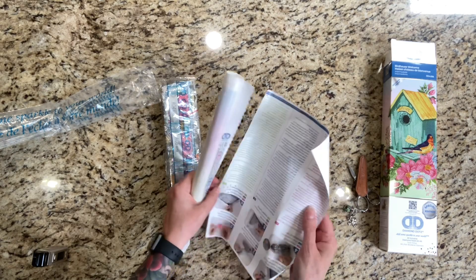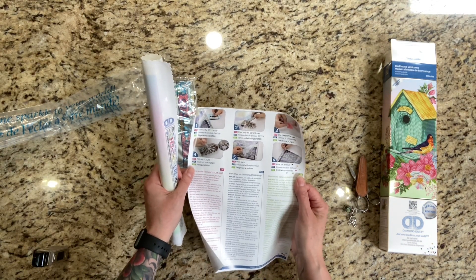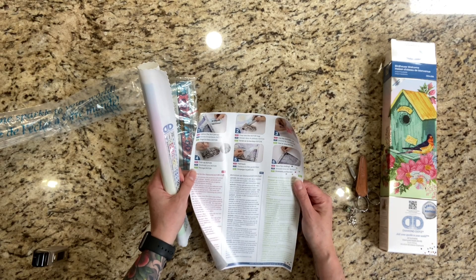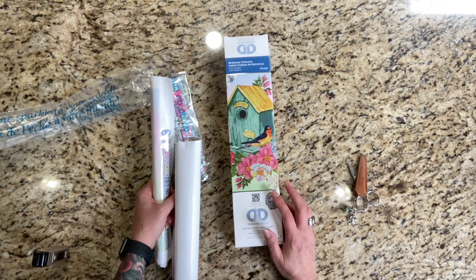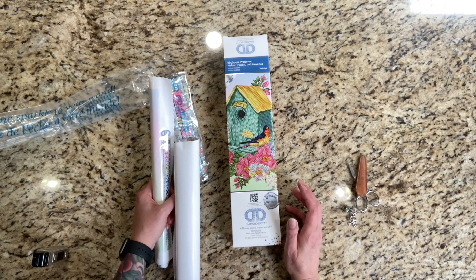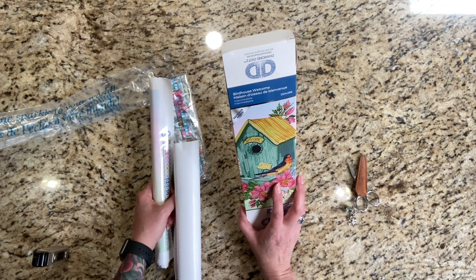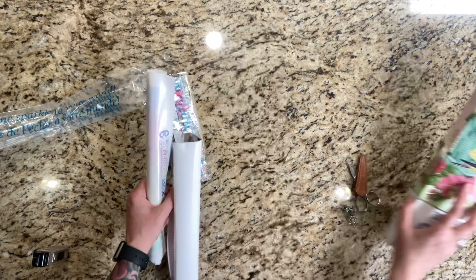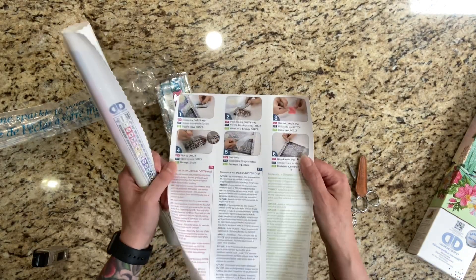And this is just instructions on how to diamond paint. If you're new to diamond painting, it tells you everything. These are great if you're new — they're only $9.98 at Walmart if you can find them, and I'm sure you can also get them on Amazon. They're quick, they're easy. Now, this one does say it's an intermediate. I don't know why — maybe we'll find out when we look at the canvas.